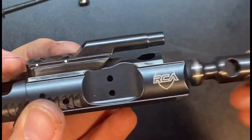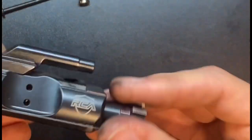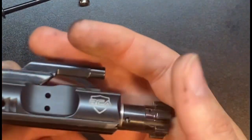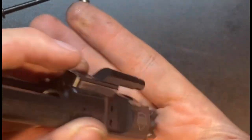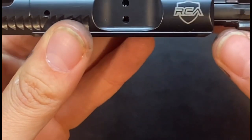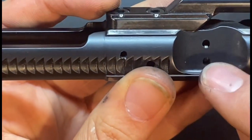The best way to test it is not the drop method, because obviously it hit carbon, but typically it just falls out, which would be considered a fail on standard gas rings, and it doesn't actually support the weight. So the way I found to check the tolerance on these particular bolt carriers is to look through these ports right here.